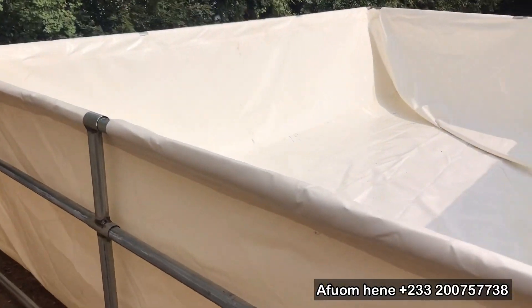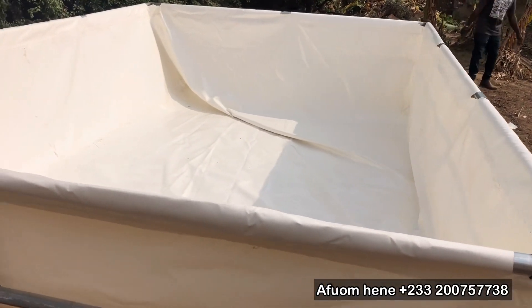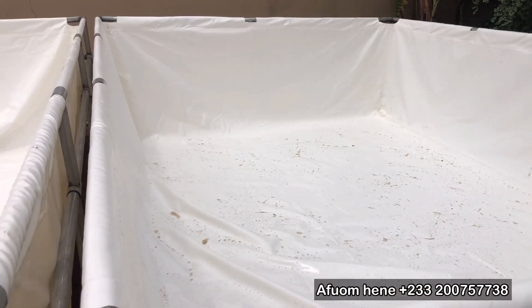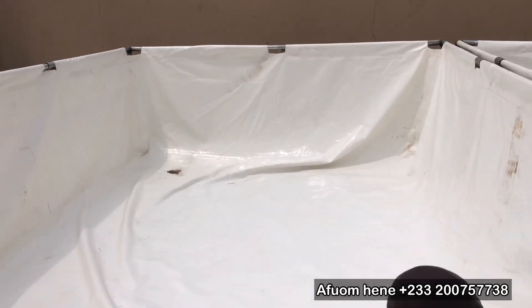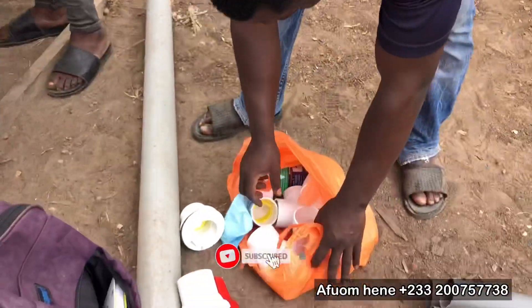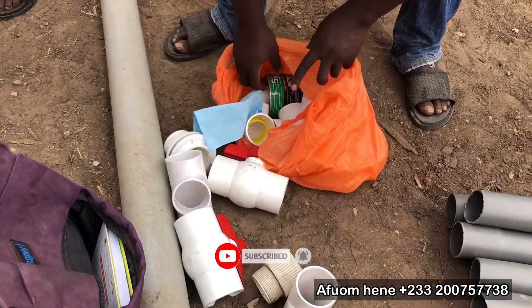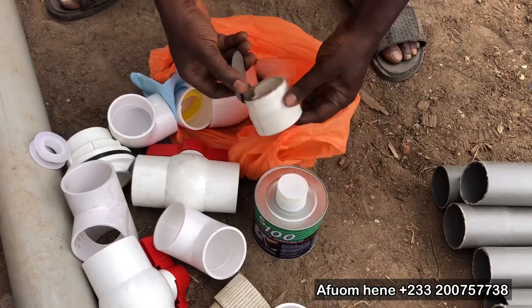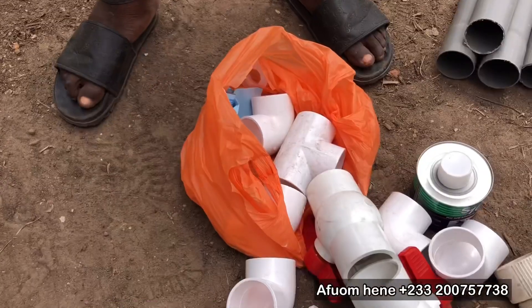Hello guys, welcome to another educative episode here on A Foam TV. As I promised in my previous video, I want us to look at how to set up the drainage system of a tarpaulin pond. If you are new here, please subscribe to our channel, like and share this video. Let's move right into it — so the materials that you are going to need for setting up the drainage system or the water outlets of your tarpaulin pond are...